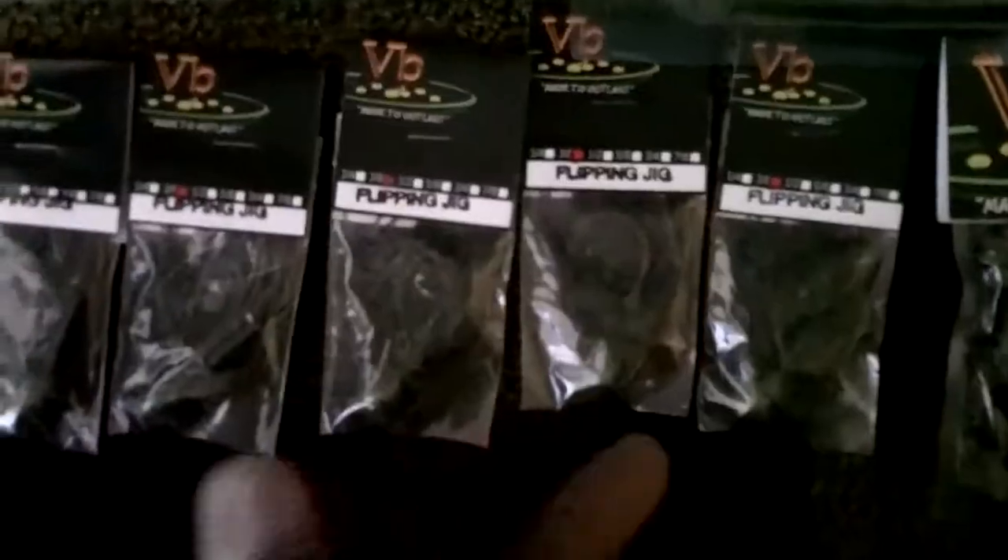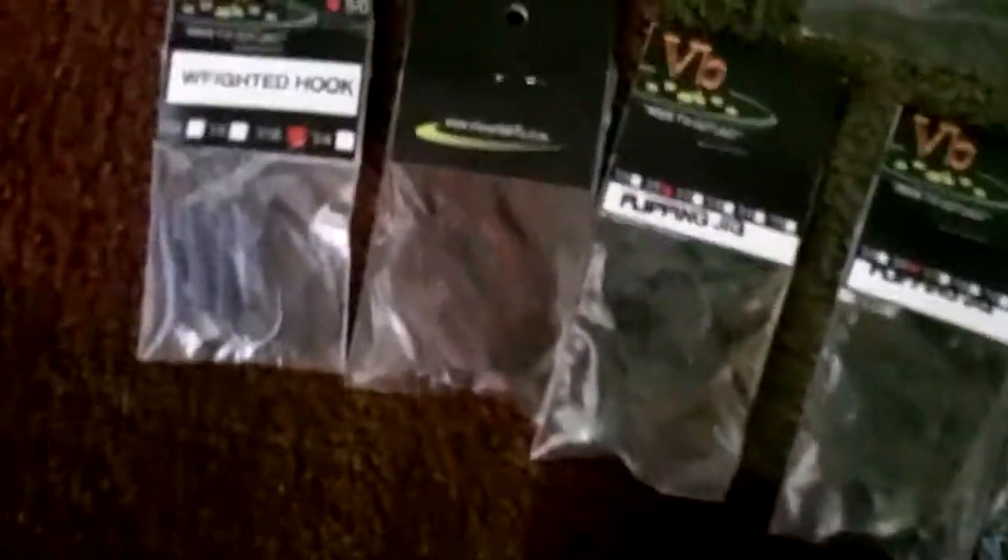So he gets one of these and one of these, and I get one of these and one of these. As you guys know from my last video, my friend JD and I split up the jigs and the trailers. We bought six jigs — three of them were for him.